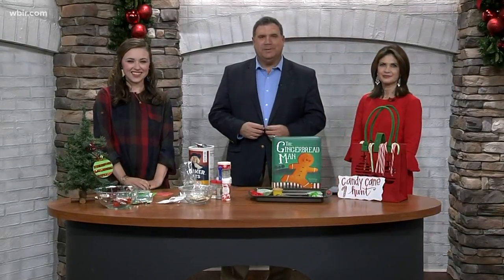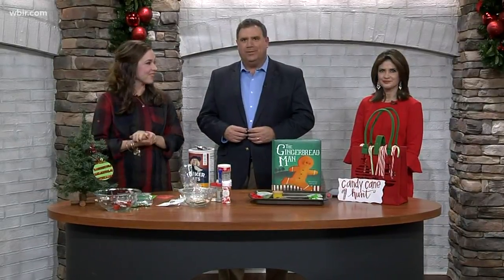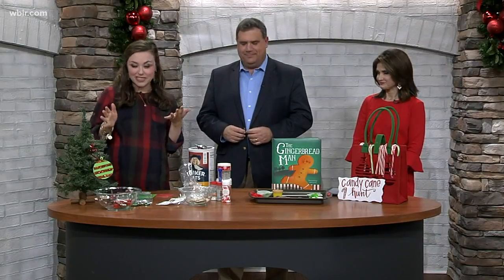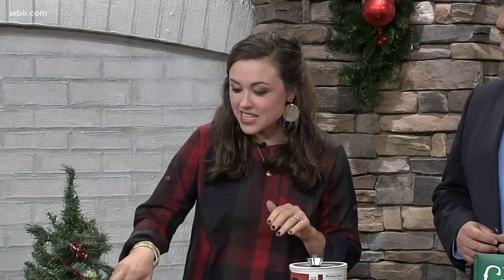Welcome back. Chelsea Smith with Helen Ross McNabb Center is here with a list of Christmas crafts you can do with the kids. Mess free, apparently. So Christmas break is just in a couple of days, so we're going to need some activities with our little ones. This is mess free, stress free ornament making.